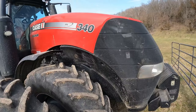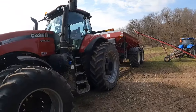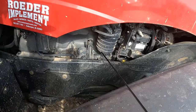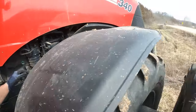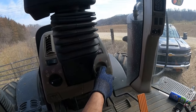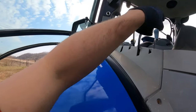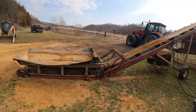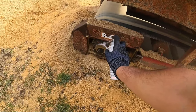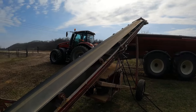Well, here's the farm. Not much lime we got left. Let's go ahead and start getting stuff fired up. Got my dad's tractor started. Now I'm going to go ahead and grease all these rollers. We'll grease all these things and then start loading.